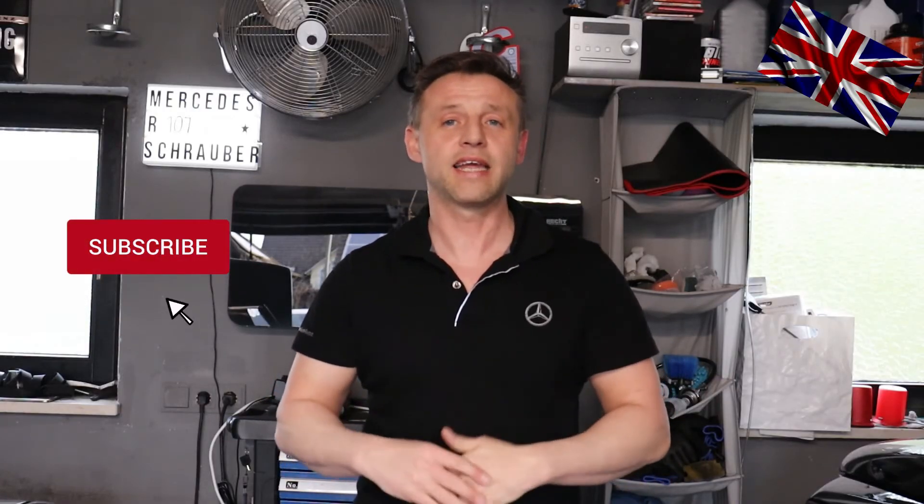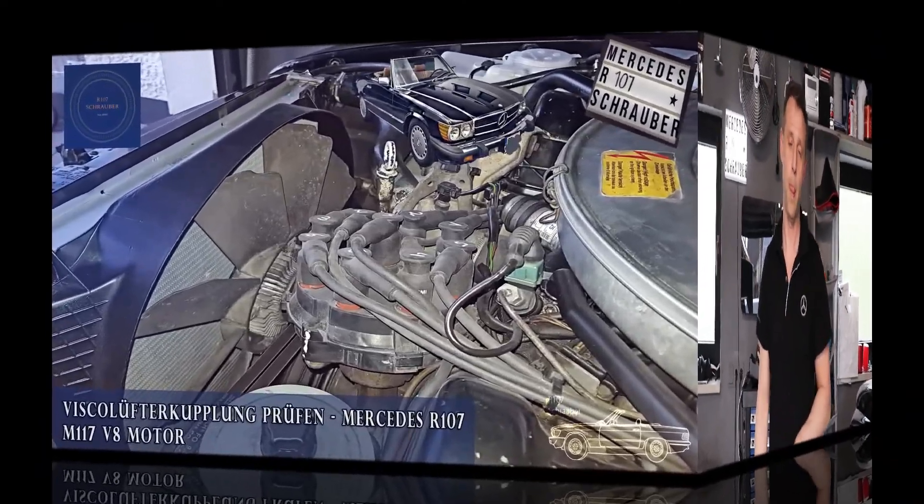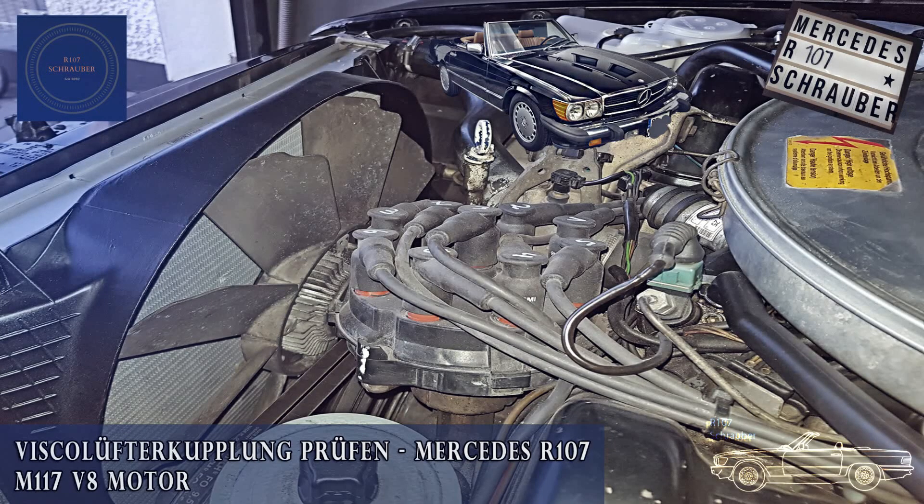Hope you have liked this short video on how to check the functioning of the fan clutch. Thank you for your time and thank you for watching. I would appreciate a subscription — YouTube statistics tell me that 83% of my viewers do not have a subscription, which is a pity. I would kindly ask for your subscription. Have a look at the community section to get a preview of the videos I'm working on next. Take care, everyone. See you around next time.